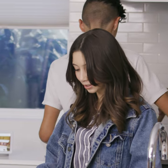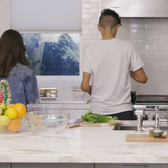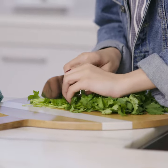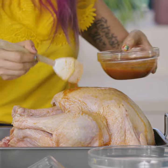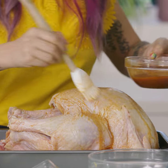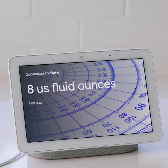Hey Google, how do you chop cilantro? Okay, playing cooking tips. How to chop cilantro on YouTube. Hey Google, how many ounces? One U.S. cup equals eight U.S. fluid ounces.